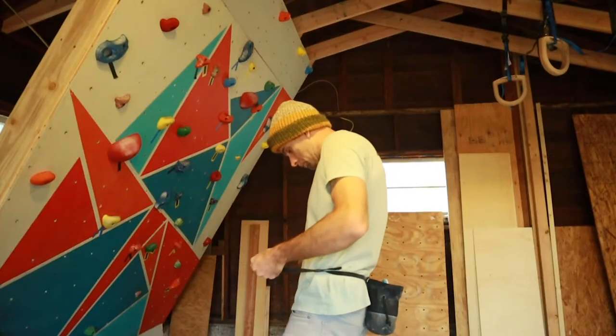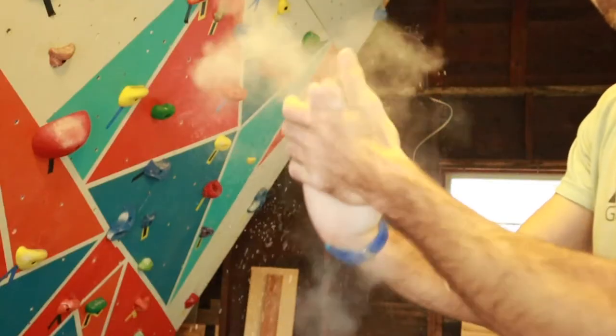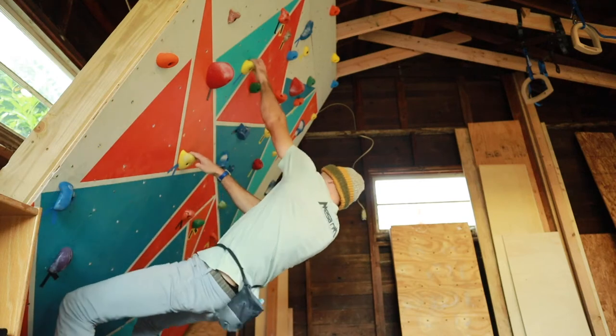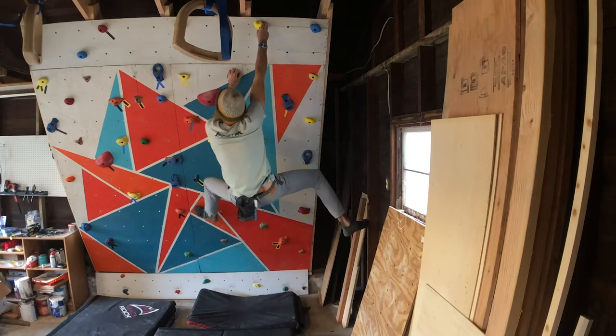Dave McLeod recommends making sure that your wall is difficult and keeps you engaged. He also recommends heat and light, which are coming next — I don't have those right now. But you definitely want it to be a pleasant experience. Overall, I'm really happy with this and I'm excited to get in some winter training.